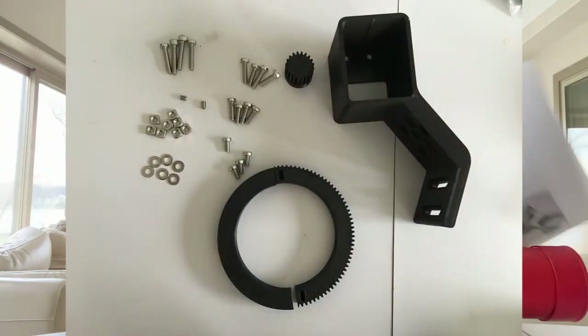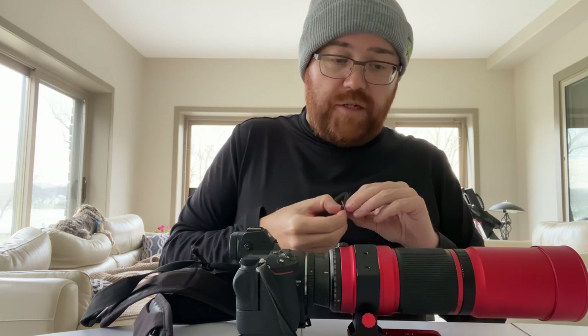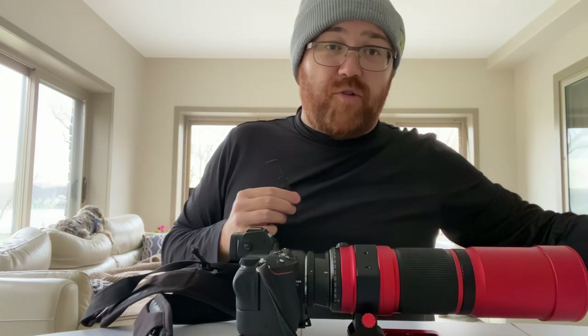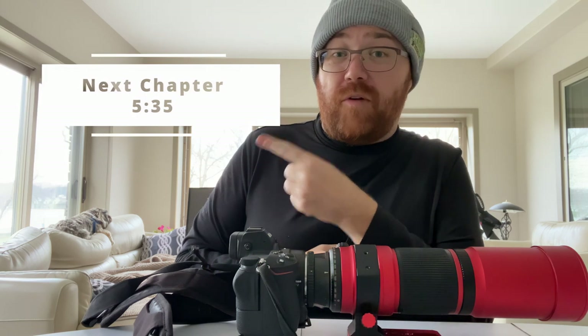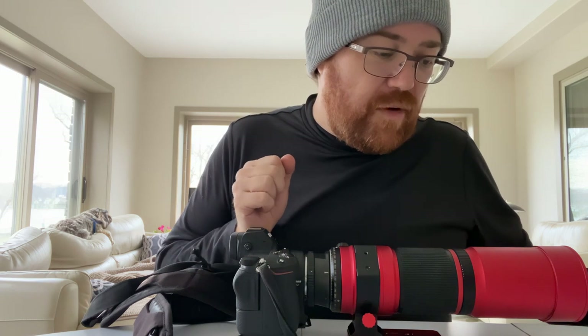I've laid out all the gear on the table in front of me. I've also got a couple of Allen keys of common sizes for this type of project. I have an entire kit of Allen keys, both metric and imperial, off to the side. I'm going to put a time code where you can skip ahead to where I talk about this once I've actually put it all together — it'll probably be a chapter. So we have a whole bunch of stuff here, and I need a hex 2, a hex 2.5, and a hex 3.